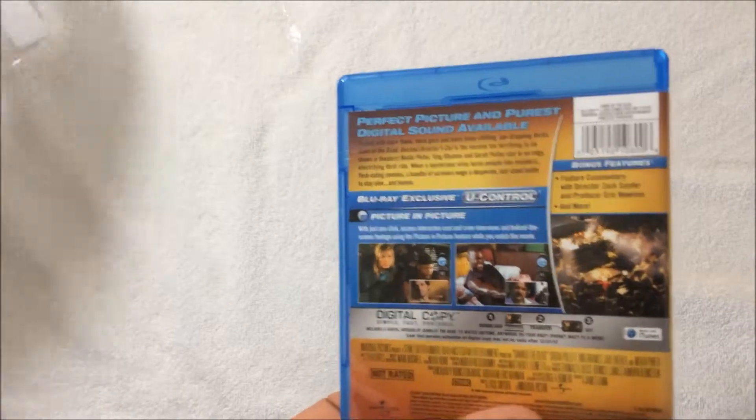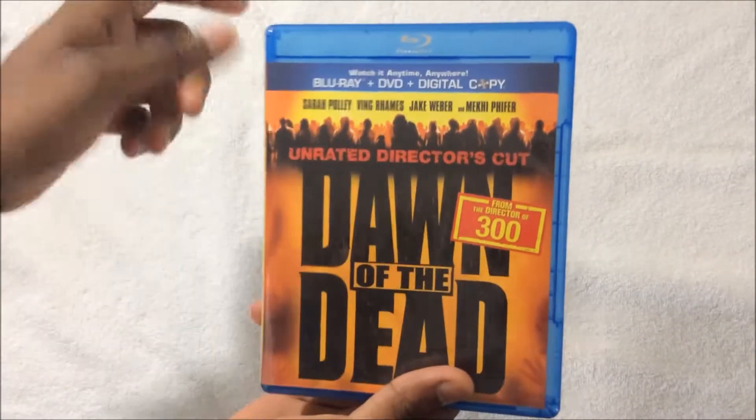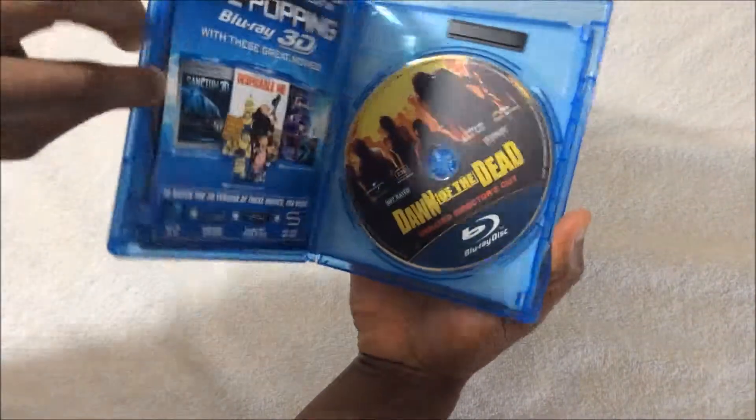So let's go ahead and unbox this thing. Alrighty, first things first — I'm going to move it to the side because they're probably going to have the code for the digital copy. Like I expected, they did. So I flipped it over.